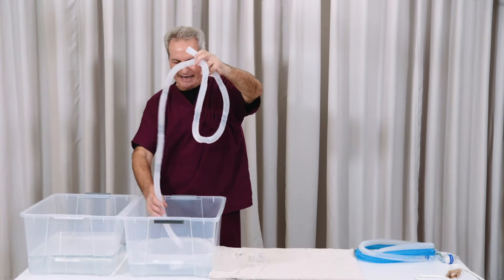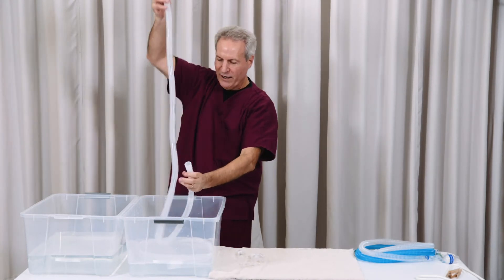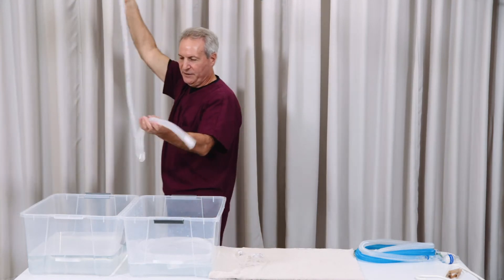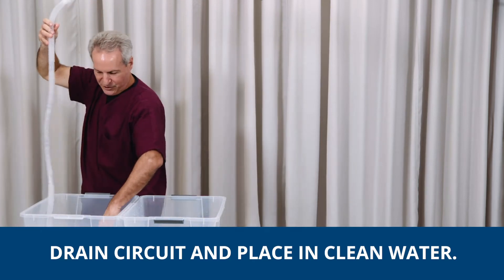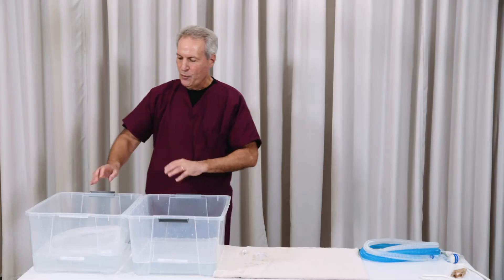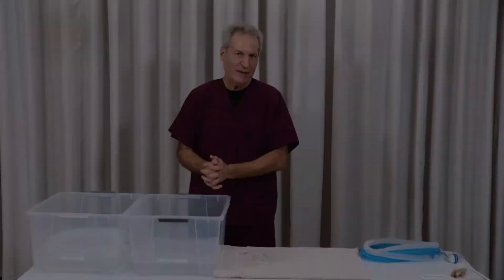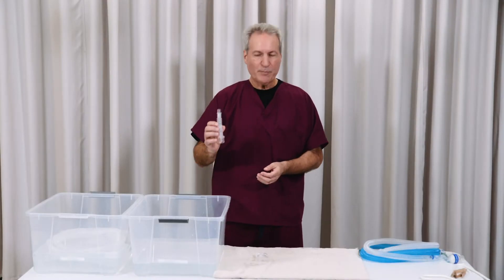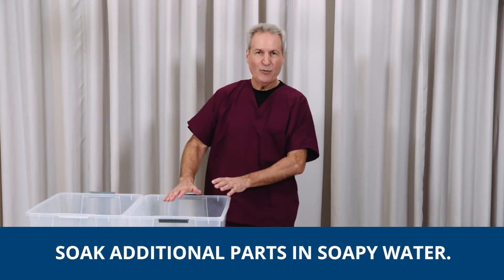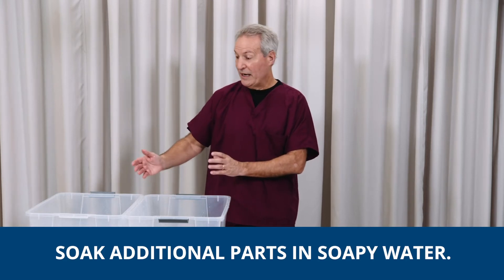Now we come back and we're removing our tubes from the soapy bin. We want to get rid of as much of that soapy water by draining it out as possible, and then we just put that tube into a nice clean bin of water. We are going to let it soak again for at least a few minutes, making sure the tubes are filled and soaked first before moving them on to the rinse bin.